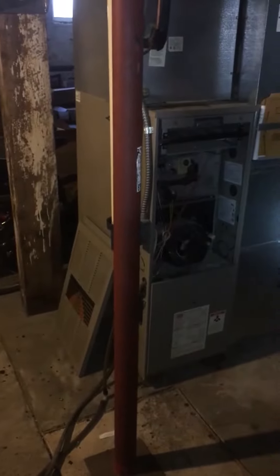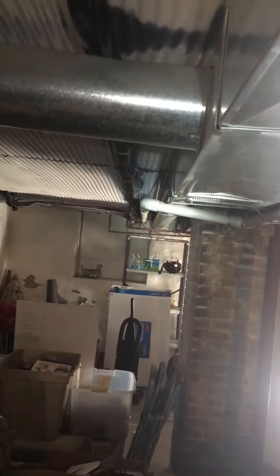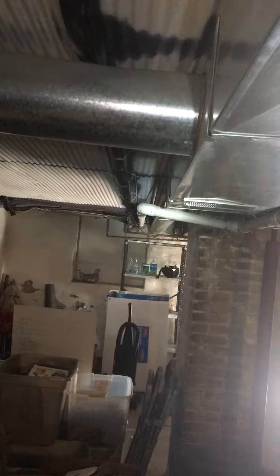Looking at John's furnace — he's got an 80,000 BTU furnace with 2-inch PVC, and a pretty far run at about 25 feet. We're looking at replacing all of this and going with possibly a 97% efficient furnace.